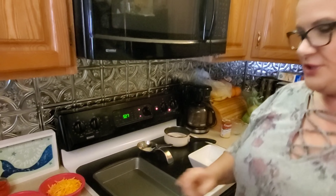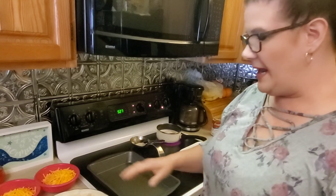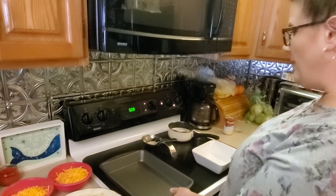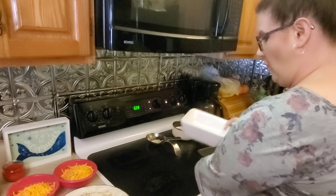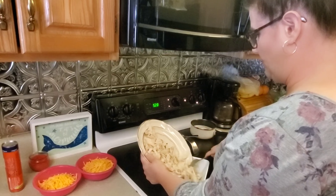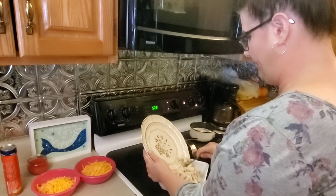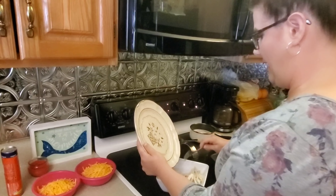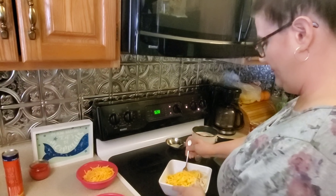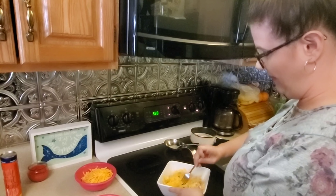We're going to go ahead and assemble the rest. With the chicken, first thing you want to do is take boneless, skinless chicken and cook it. I used chicken broth to boil mine and a little bit of salt and pepper. You want to cook it until it's done, then take it out, let it cool, and shred it. In a bowl, take the cooked, shredded chicken and put it in a bowl. We're going to add half of the cheddar cheese and just toss it together — it doesn't have to be perfect.